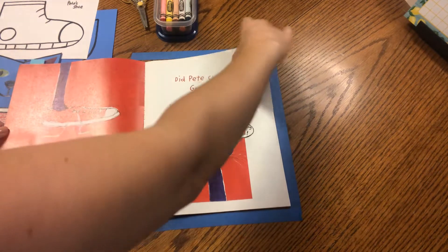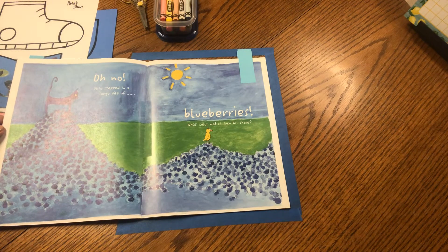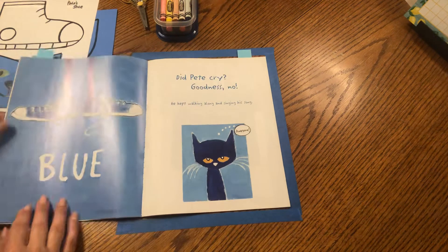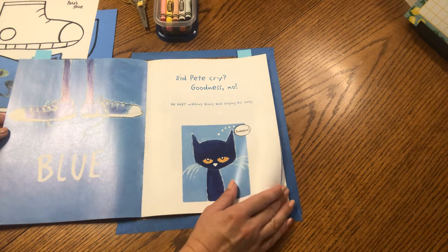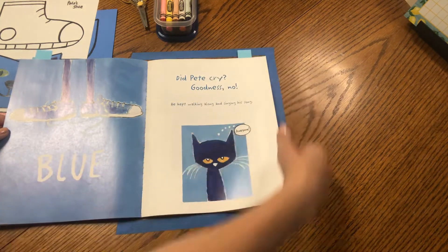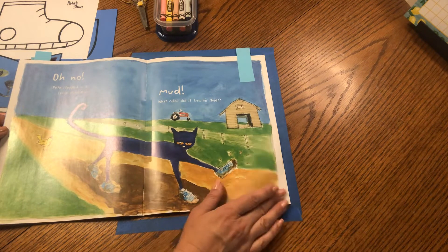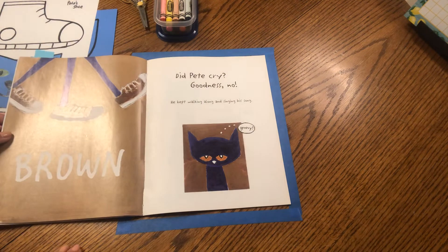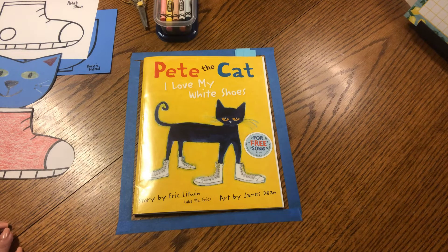And then what happened? Yes, Pete stepped in a big pile of blueberries. Do you remember what color it turned his shoes? Yep, blue, but Pete didn't cry. Goodness, no. He just kept walking along. Then he stepped in a big, messy puddle of mud. Do you remember what color his shoes became? Yes, they became brown. But Pete knew he didn't have to worry because he loved his shoes, and he knew that as long as he made his day a happy one, it was going to be all good.